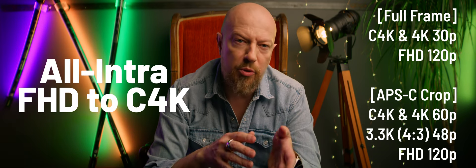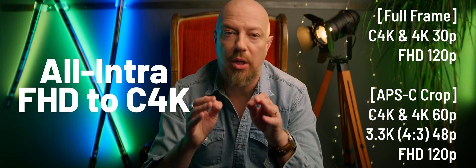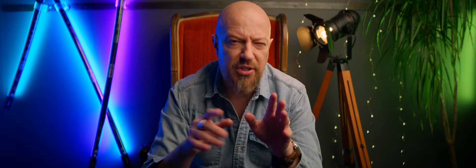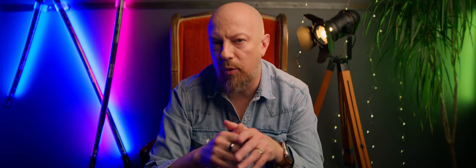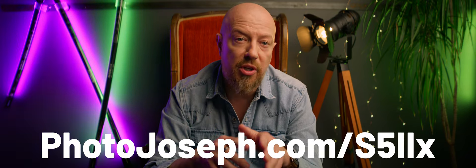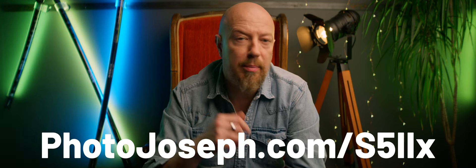Some frame sizes and frame rate combos do cut you down to an APS-C crop, and since there's an absolutely mind-boggling number of permutations of size and rate and codec, instead of listing them all here, on my website at photojoseph.com/S52X, I've posted screenshots of every recording quality option so you can see exactly what's available in every possible combination.